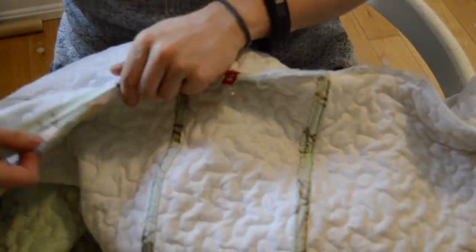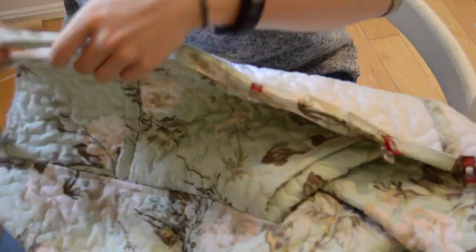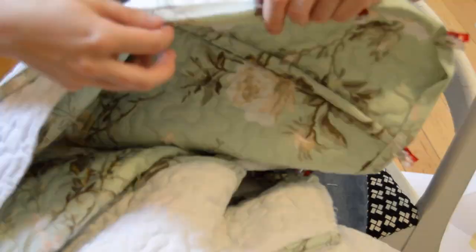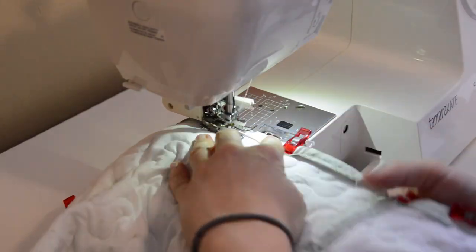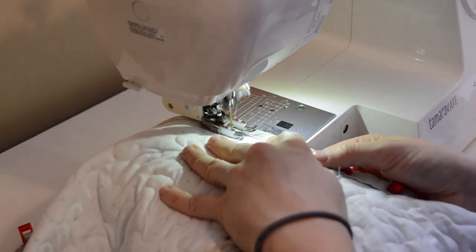Now I'm pinning the binding all around the edge of the jacket wherever there are still open seams. Almost done — now to sew the last of the binding on. I really took my time here to make sure everything lined up properly.